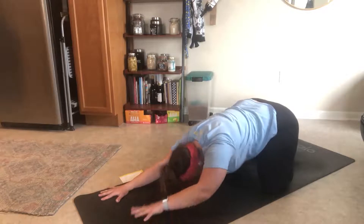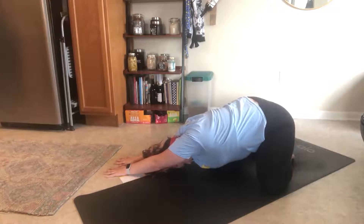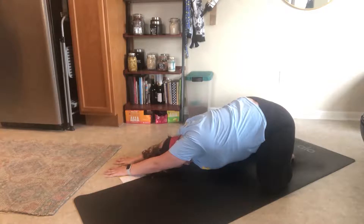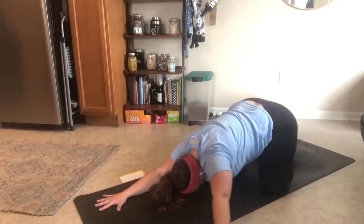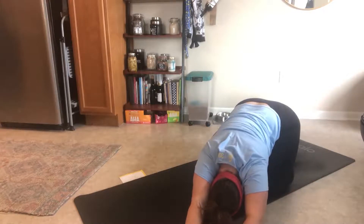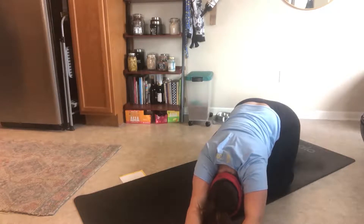Walk your hands over to the right side of your mat and stretch all the way down from your left fingertips all the way down to your left side or your left rib cage. Inhale here, exhale here. Walk your hands back to center, reach forward, and then walk your hands over to the left side of your mat to get the stretch in your right arm to right chest. Inhale here, exhale here.